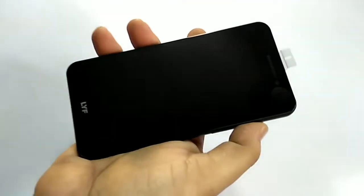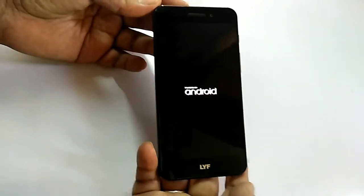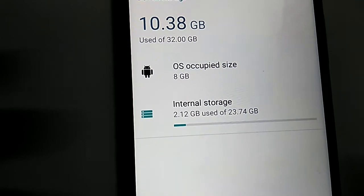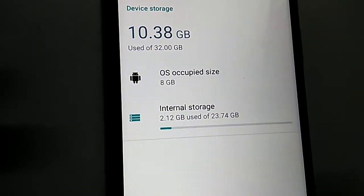A 2200 mAh battery is inbuilt. Let's power it on. This shows 23.7GB of storage available, and 8GB is consumed by the OS itself — total 32GB internal storage — leaving you with about 23GB usable.